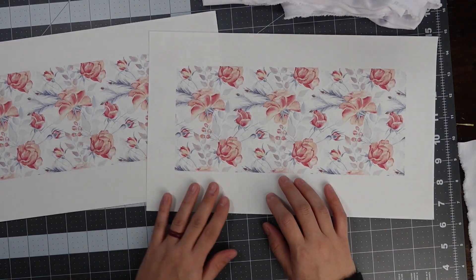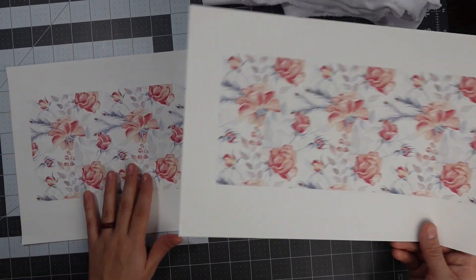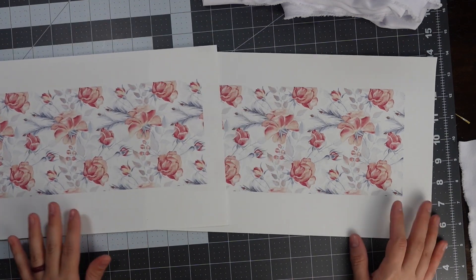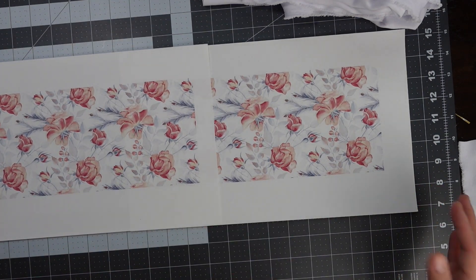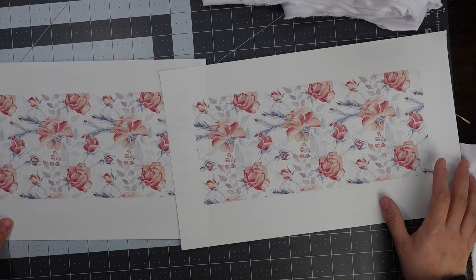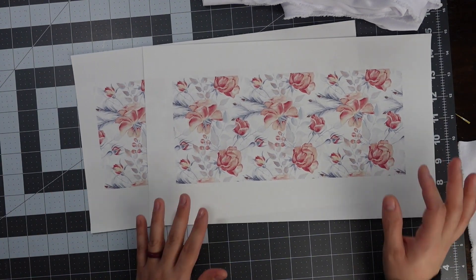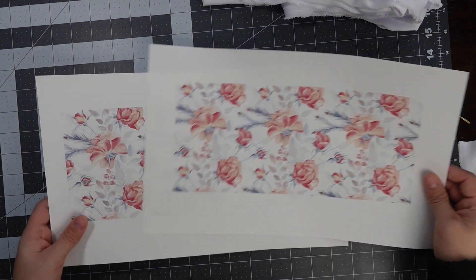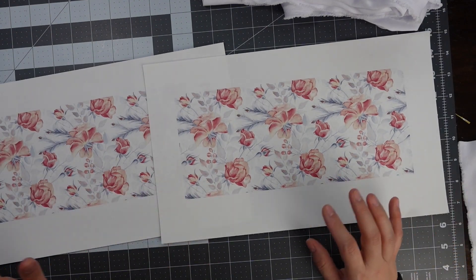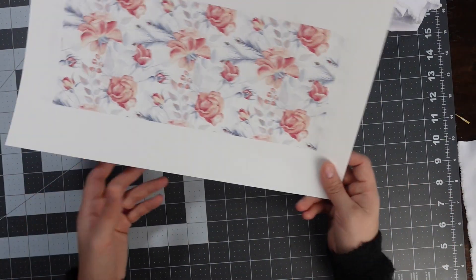I can only print 8½ by 14, so I had to make two designs that I'm going to have to tape together to make one big design. Your headband is going to be anywhere from 22 to 24 inches long, so I made mine 23 inches. Just measure the size of your head so that you can know which size you will need. I made it a bit taller in height because I know my fabric is going to shrink a little bit, so I'm trying to give it a little bit of room for that.